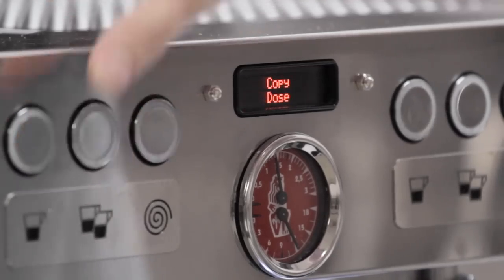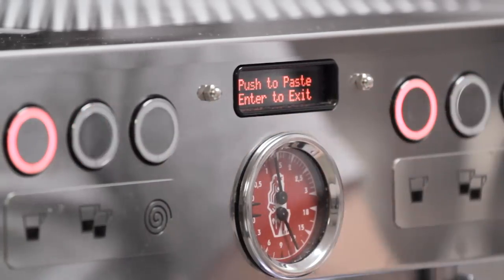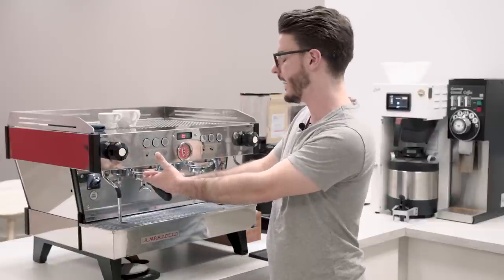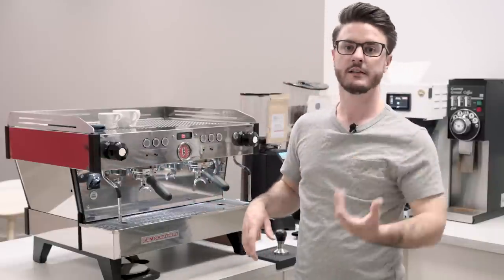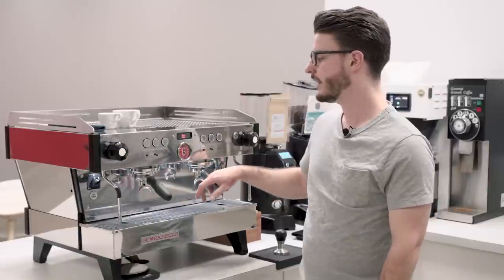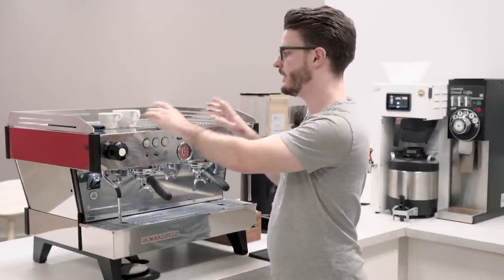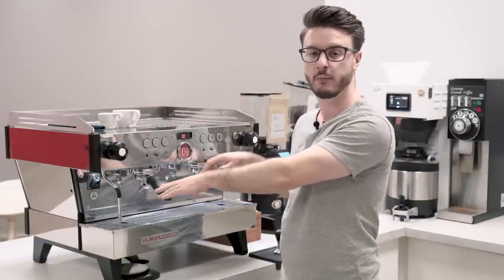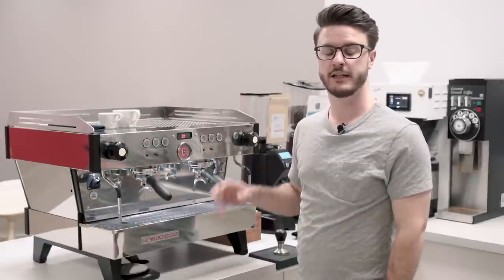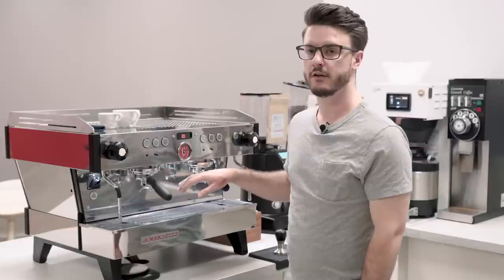Another handy feature: you can take a programmed button and copy and paste that recipe to any other button. So if you pull a shot on one group and love how it tastes, you can copy that recipe to the other group. Each group has its own flow meter measuring water independently, so the machine is very accurate from group to group — assuming you're using the same coffee dose and grind setting. The machine handles the water measurement reliably every time.